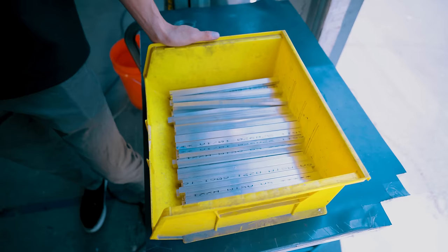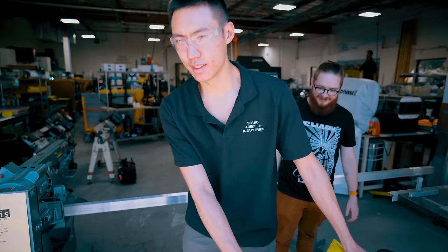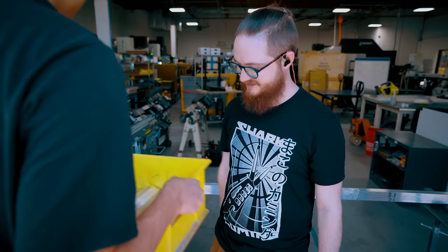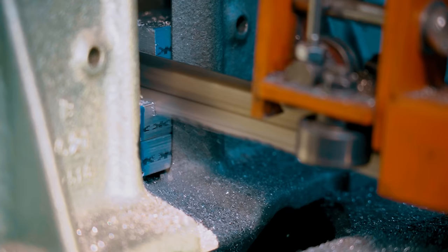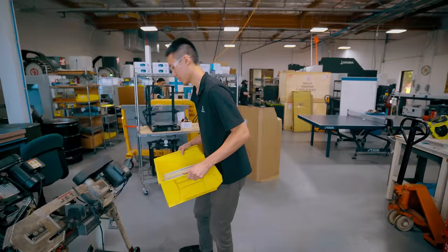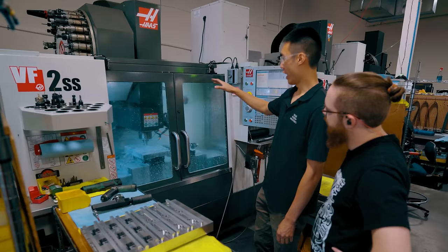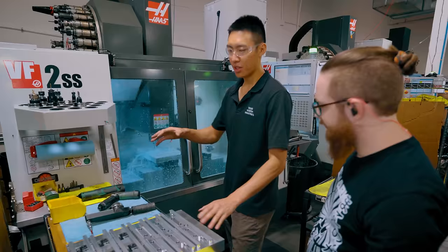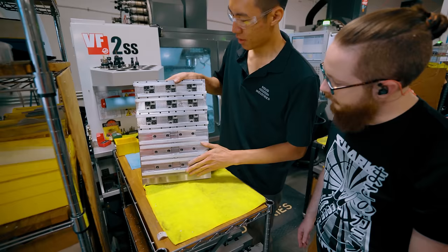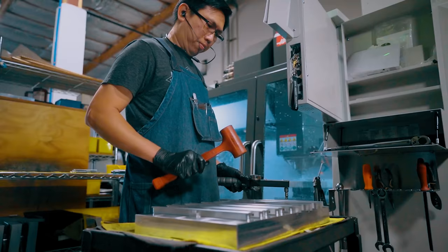We're bringing all this aluminum over to our Haas VF2SS - a vertical CNC machining center. Right now we're cutting our new Mako V4 handles. That's the stock we just cut. This is our pallet system that we're loading the material into. The pallet is probably close to 40 pounds. The material is held down by these low-profile pit bull clamps that hold them down with thousands of pounds of pressure.